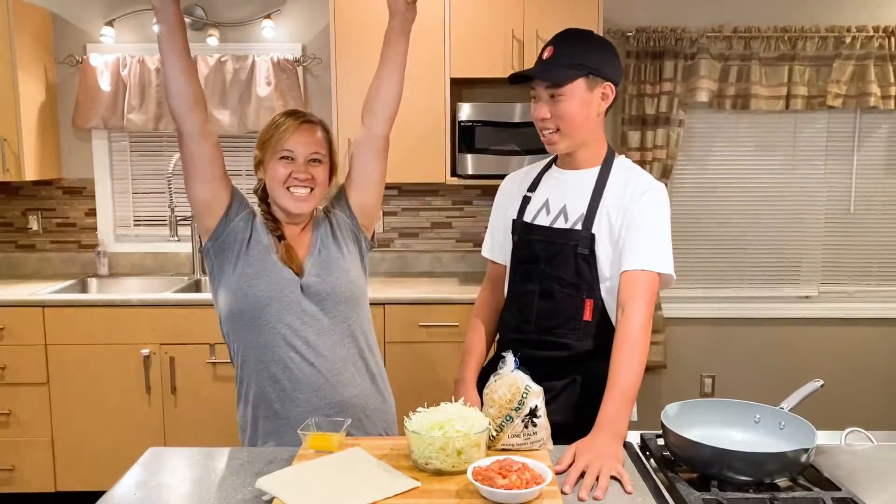What's up guys? It's Ocean here and today I have my beautiful sister, Kali Kanekoa. She's a culinary teacher at Konakawa High School. Go Dragons! And today we're making a Country Flava Portuguese Sausage Spring Roll. Let's get started.